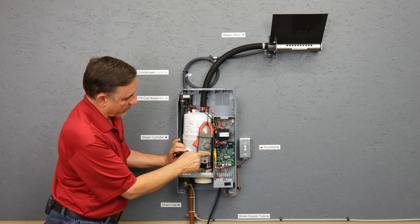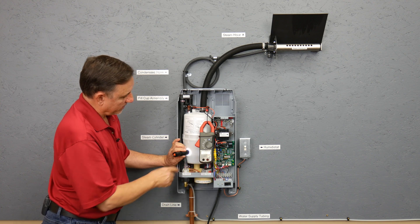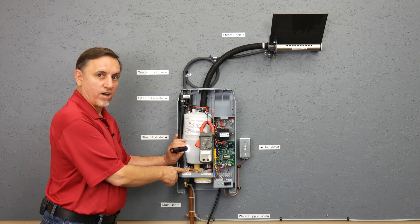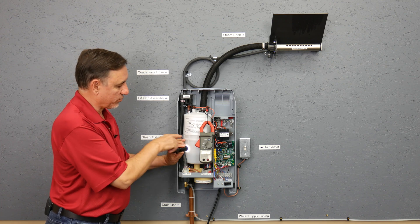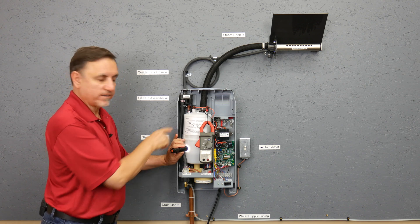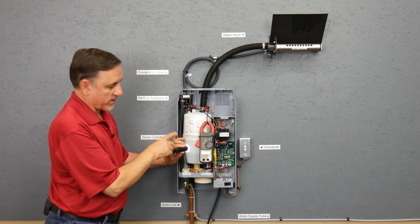When it gets to the proper amperage for 100% capacity, it will automatically turn the fill valve off. Generally speaking, with a brand new steam cylinder, the water level will be close to about halfway up the tank, somewhere in this range here.